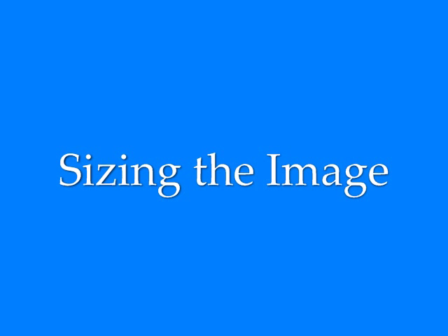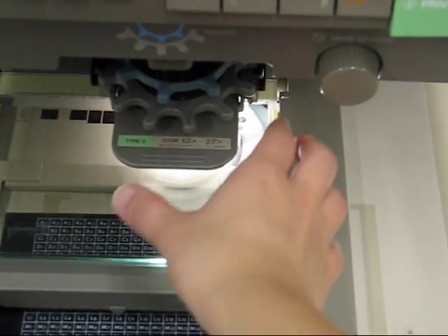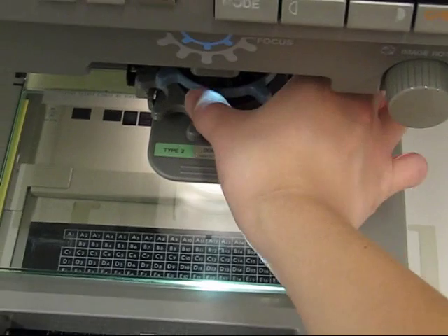Remember, the image on the screen is inverted, so you will want to move the tray in the opposite direction than what you want on the screen. Below the screen and above the lens are two adjustment settings: zoom and focus. These allow you to enlarge or reduce the frame to fit within the margins, and you can also focus to sharpen the image.